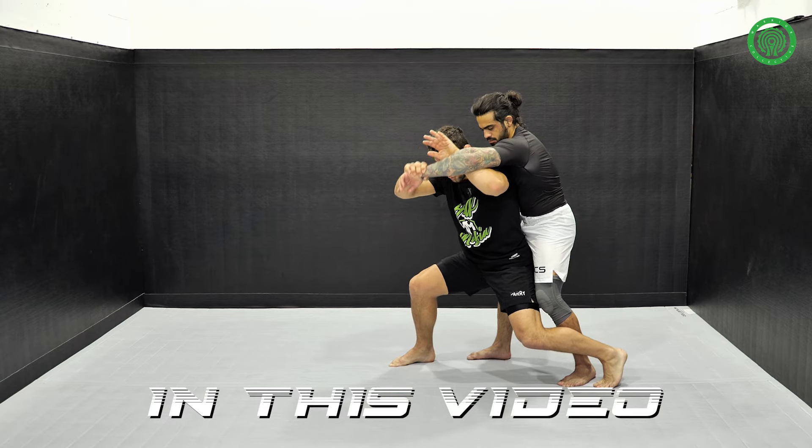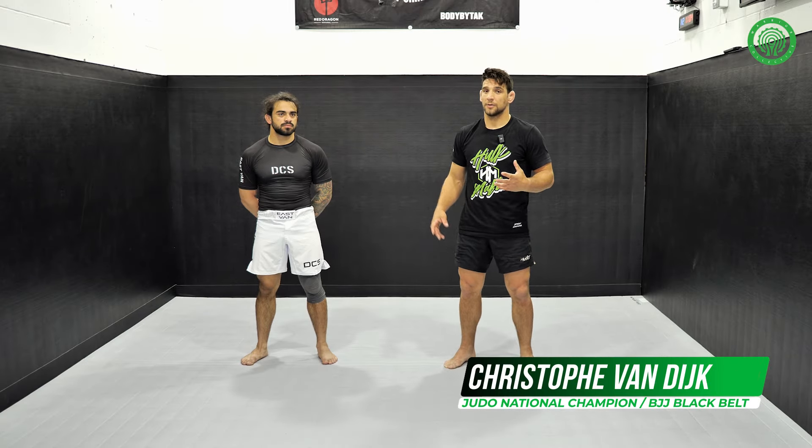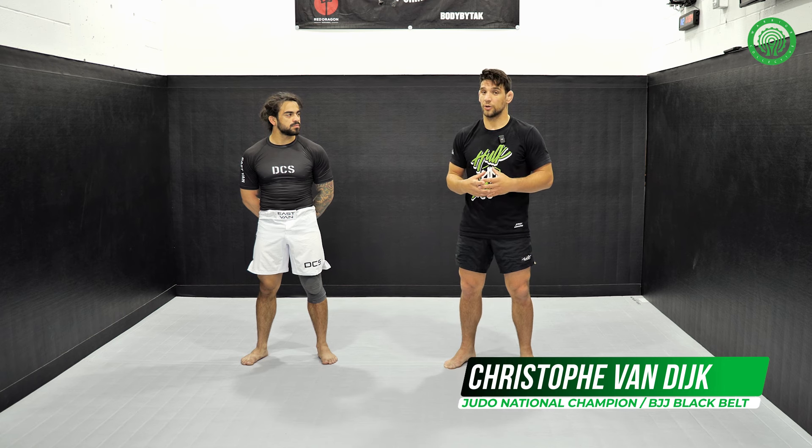Here, and now when I'm going to throw, I'm going to extend my leg. We're going to go for seio otoshi. Again, in a gi it's a really great throw.